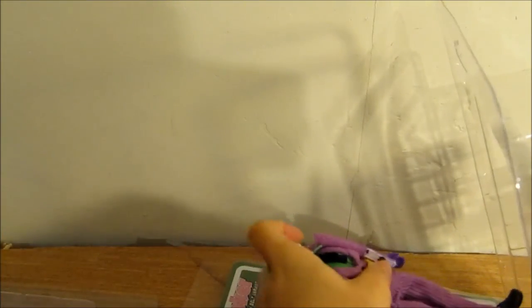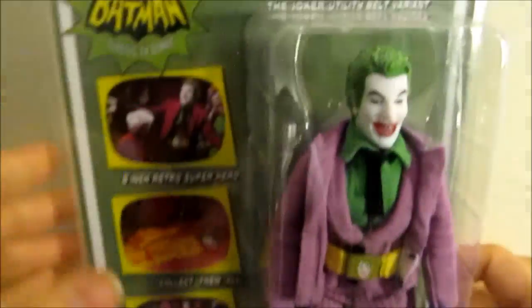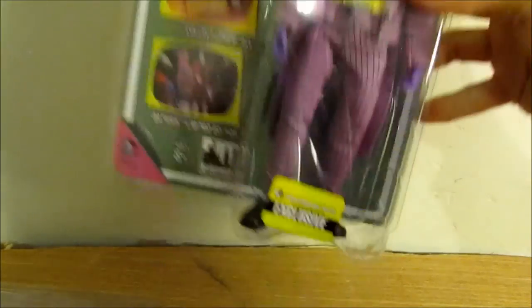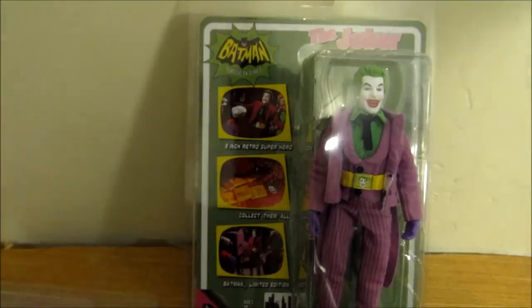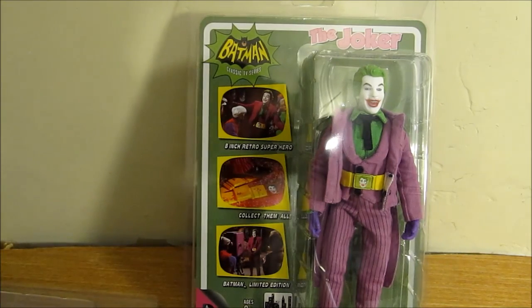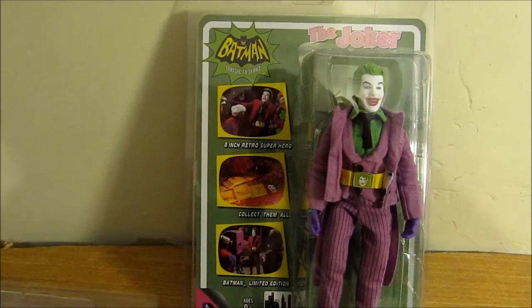I highly recommend these — they're really fun to display in or out of packaging. Once untied, you just pop them back in and they're ready to go. They have a little punch hole so you can peg them on the wall, or they set up nice standing on their own. They're very nice looking — very reminiscent of merchandise that would have been out during the show's time. There are five figures in this set; these 8-inch figures normally retail around $25 to $30 each, but this set comes with all five together. Check them out on Entertainment Earth — hope you enjoyed the review!